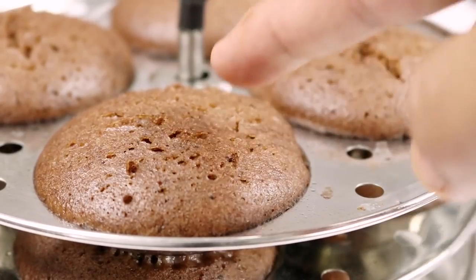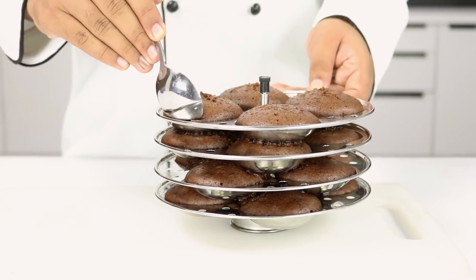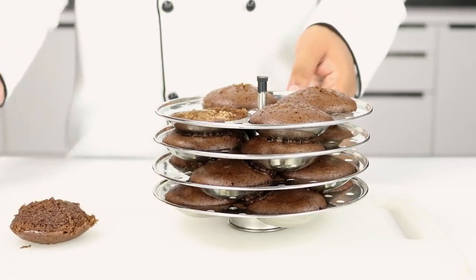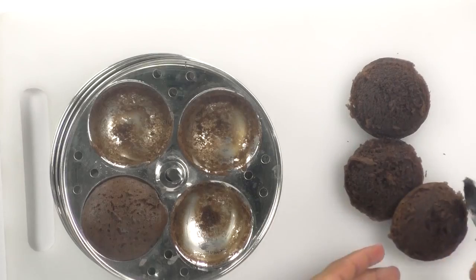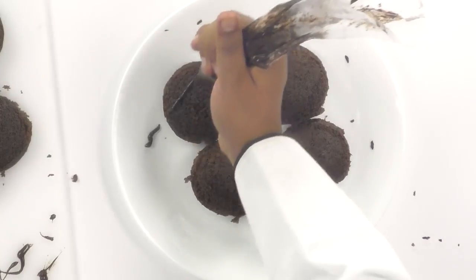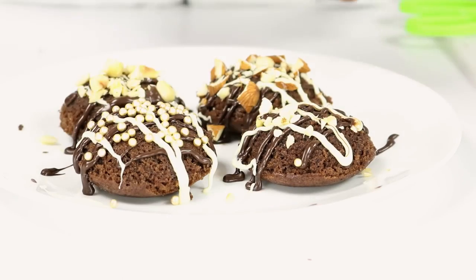You can see how spongy and soft they are. I am going to take a spoon and get the idlis out of the mold. We are just a step away from jazzing them up — I am going to use some melted chocolate, nutella, some sprinkles and nuts to decorate them.